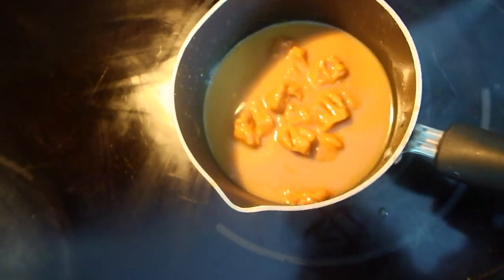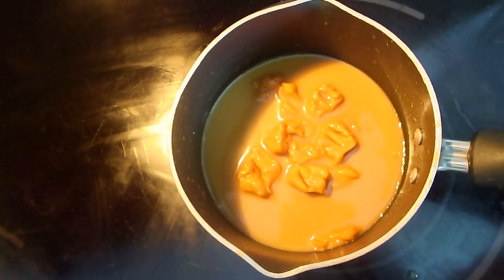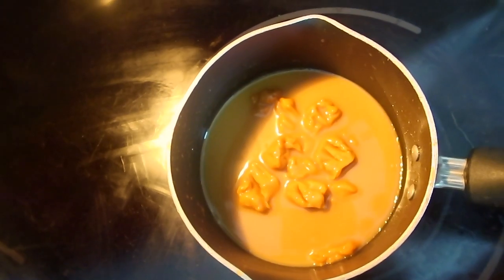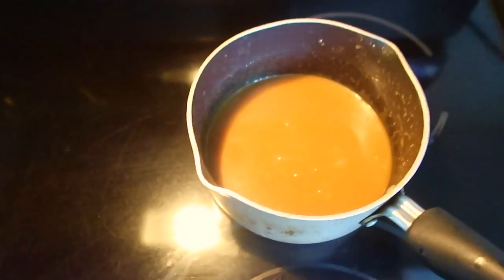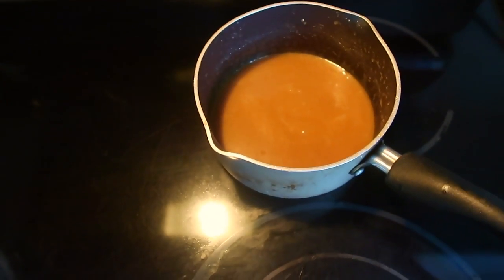I have eight pieces of caramel and a little bit of hot water. The next step is to give this caramel time to melt. The caramel is nice and melted, so we're going to set that right there.